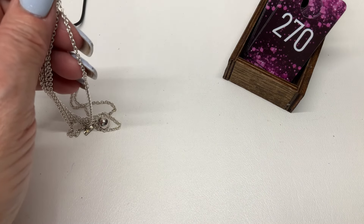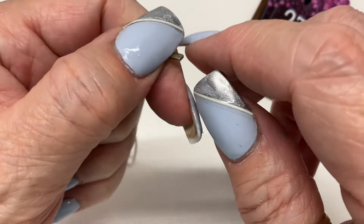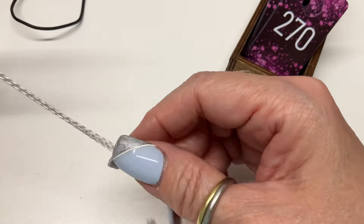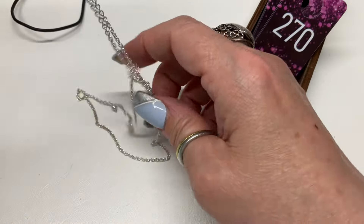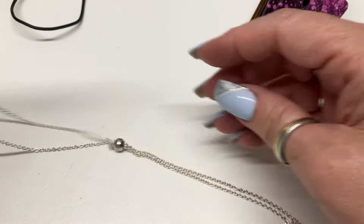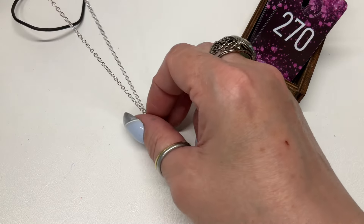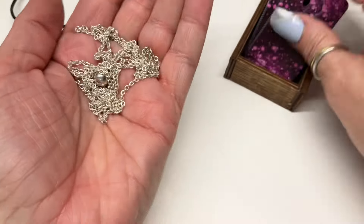I tested this one yesterday because I was like — are you really? It is. It's a kind of lariat style piece — this goes around your neck and this bead slides up and down like a lariat. Somebody figure it out — $8.